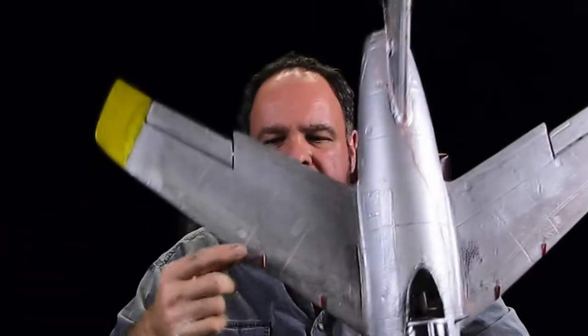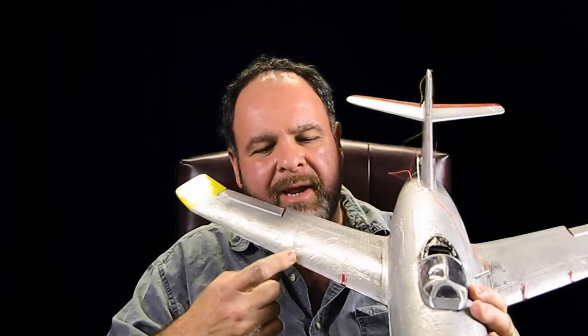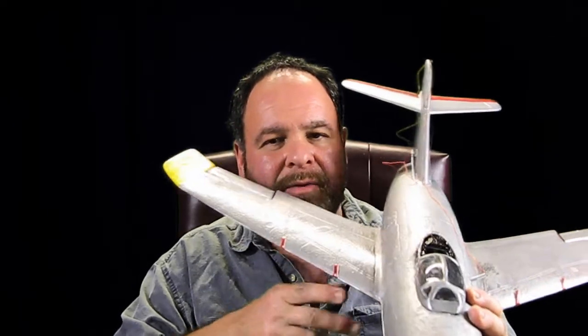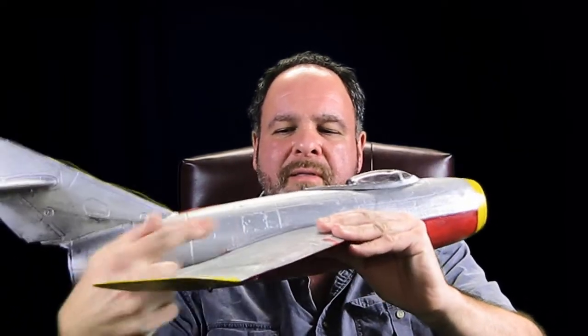Another thing I did is those little stall sections that they put here with the EPO foam — they really don't work because the scale factor is wrong on those. So I removed those and just added a little balsa strip, about half an inch, and it really does the same thing. At high angles of attack, the airflow will be interrupted and it will cause the center section to stall before the aileron so you still have some control.